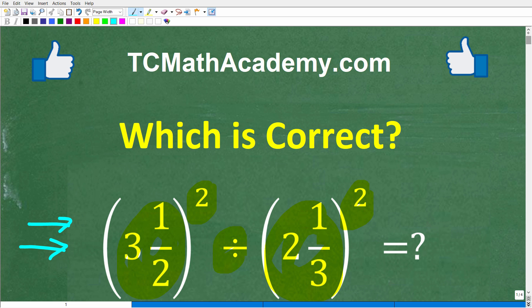I'll show you the correct answer in just one second, then I'll solve this problem step by step. But before we get started, let me quickly introduce myself. My name is John, and I have been teaching math for decades. If you need help learning math, check out my math help program at tcmathacademy.com. You can find a link in the description below. If this video helps you out or if you just enjoy this content, make sure to like and subscribe.